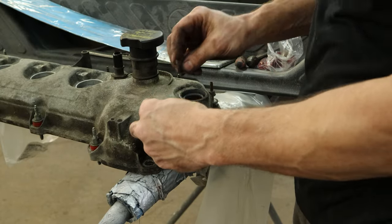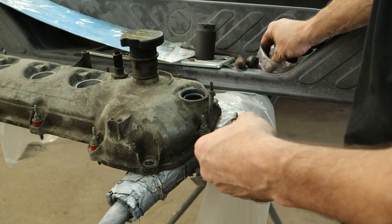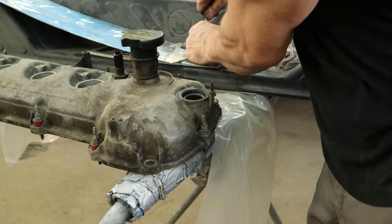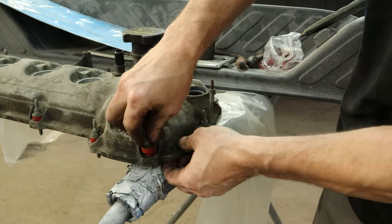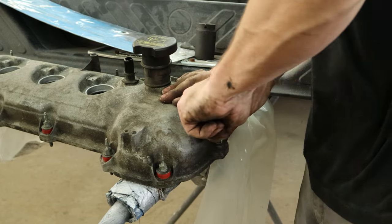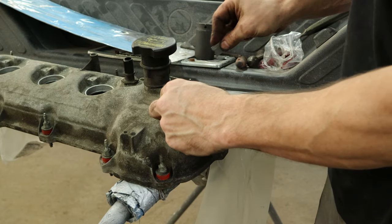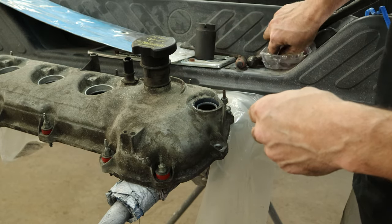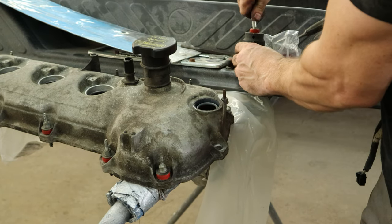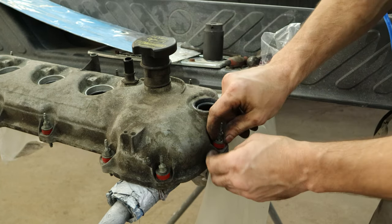Now we're going to change all our gaskets on our valve cover. This is our parts car valve cover. To get the little grommets off the bolts, it's a lot easier to just take a razor blade, slice them, and put the little grommet in the back of a socket and push the thing through there. Pop the next one out of there. Another old gasket off. I use the dullest razor blade I can find — you might want to use a sharp one, it works better, but I don't have that kind of money. Push our stud back through this grommet and pop our grommet in the valve cover. Do that about 10 times.